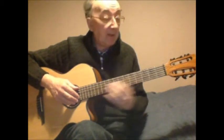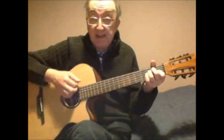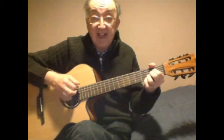Now here we are to have a look at how to play blues in the key of E. For this I need three chords: E, A, and B7.